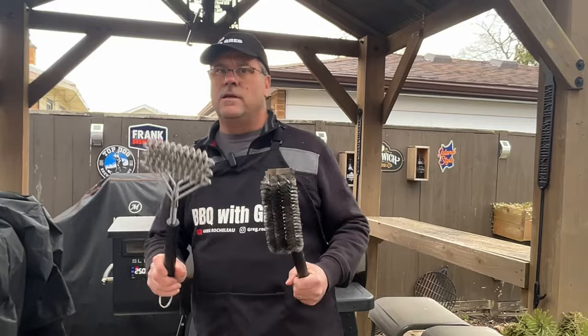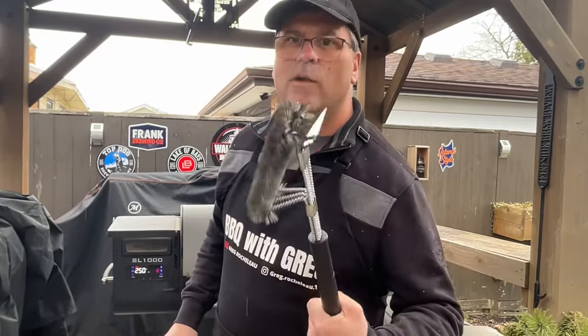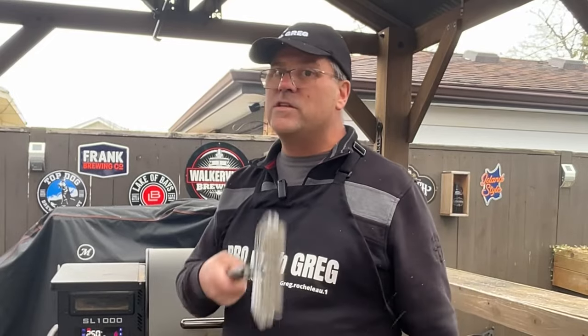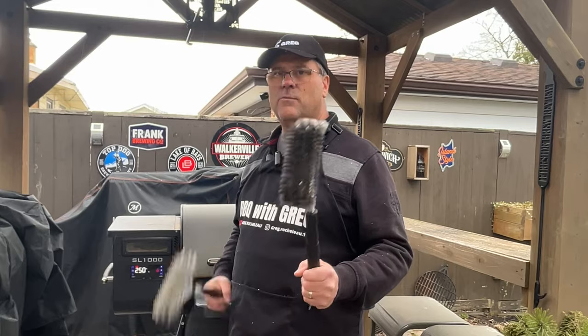I recently got an Amazon store going because some of the products I use here I like, and every griller should have a nice grill brush. I bought this set of grill brushes — it's got a brush, a little more aggressiveness here, a little scraper on one side and bristles here. Everything's stainless steel. I'm going to put a link in the description if you're interested — you can visit my store. I'm just going to start off by giving the grill a little brush, then we'll get those ribs on.